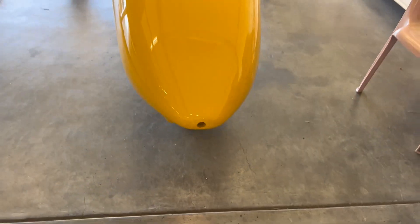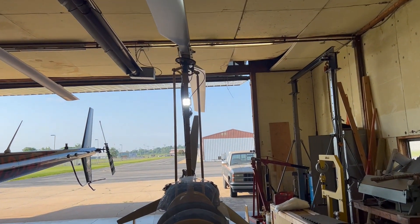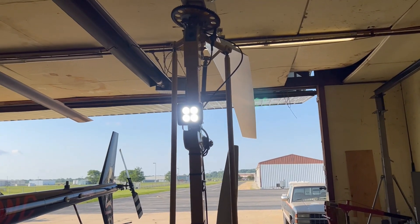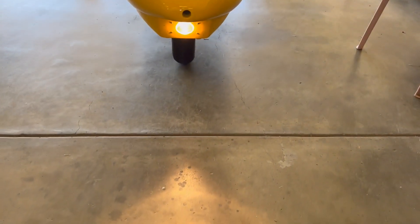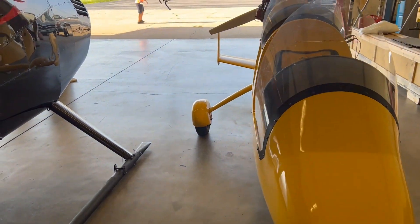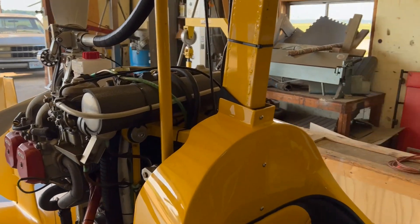What we do is add a separate light up on the mast. Here's the original factory light — not very bright. And you can see the one we've added up on the mast is quite bright. It's only a 15-watt light compared to this 55-watt halogen, which is not very bright at all. So it's one modification that we do to the gyros so you can see a lot better at night.